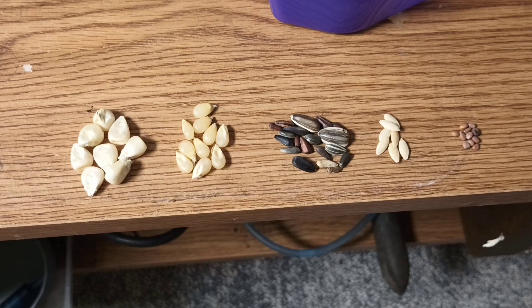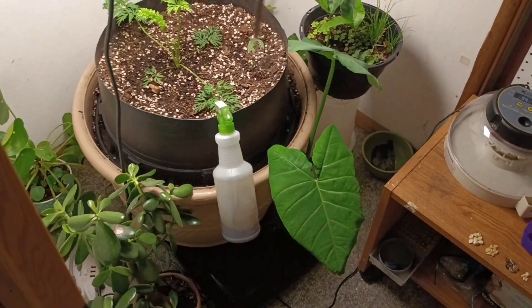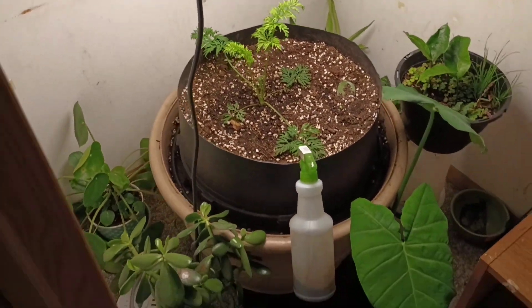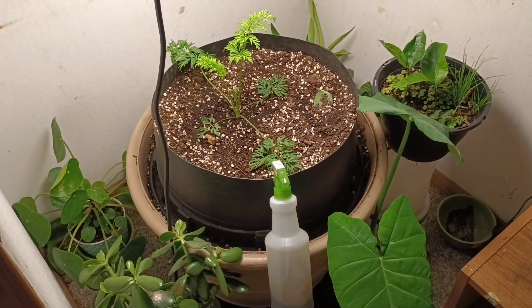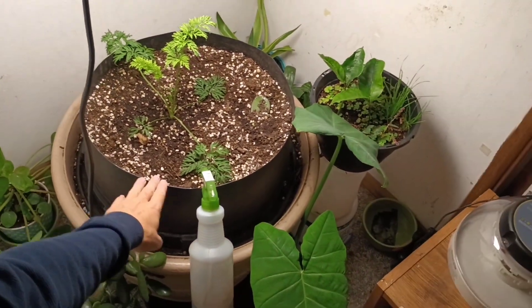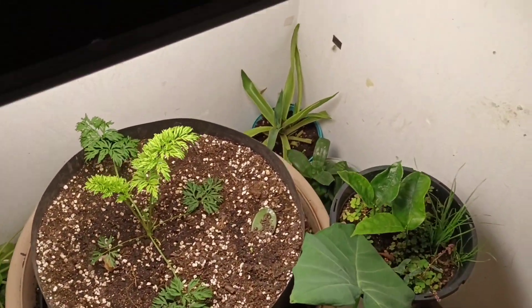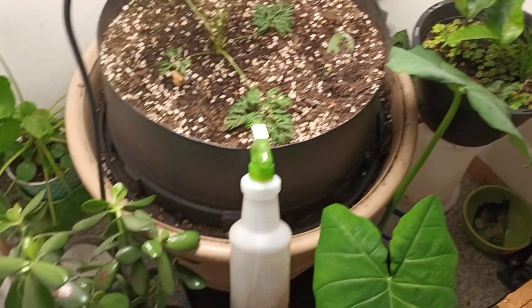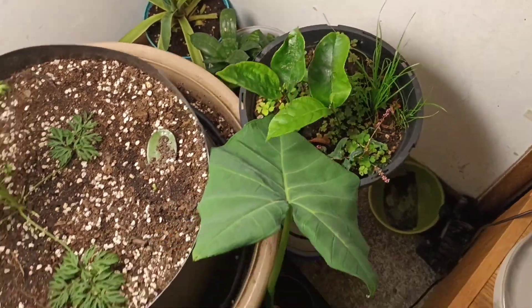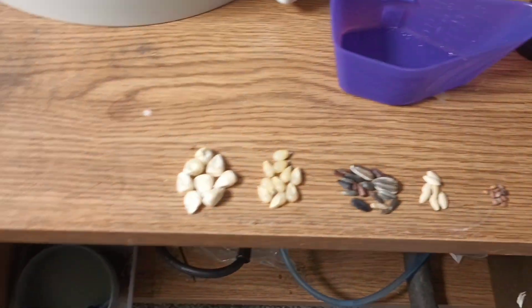Hey guys, we're here in my grow closet. I should have showed my plants - I'm hoarding plants for winter. There's the giant carrot, that's for the carrot competition, and look how big the pot is. I'm just kind of hoarding some other plants I brought in for the winter. There's jackfruit trees - what am I gonna do with them?